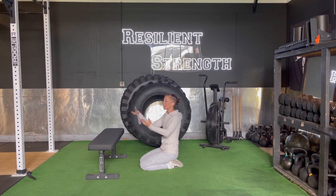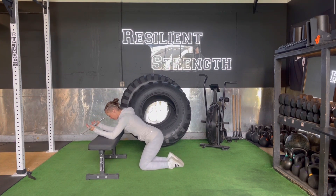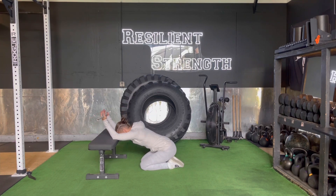We're going to grab a PVC pipe, or anything about three feet long or more that is nice and solid. We're grabbing it about a shoulder's distance apart with our palms up, leaning forward with elbows on that bench, sinking our hips back so that our chest and head come down and through.